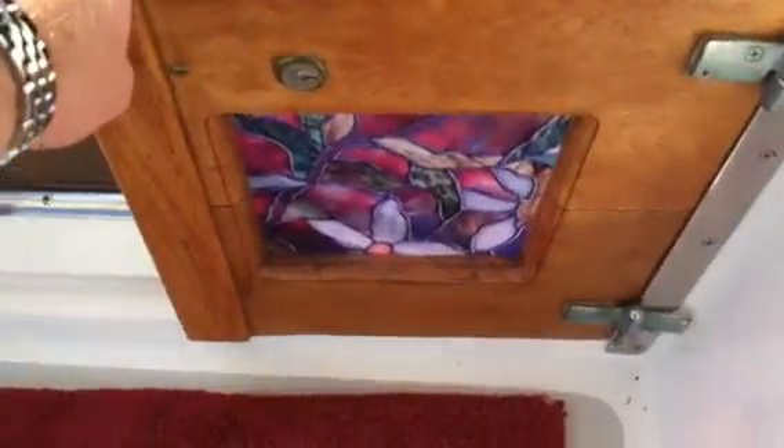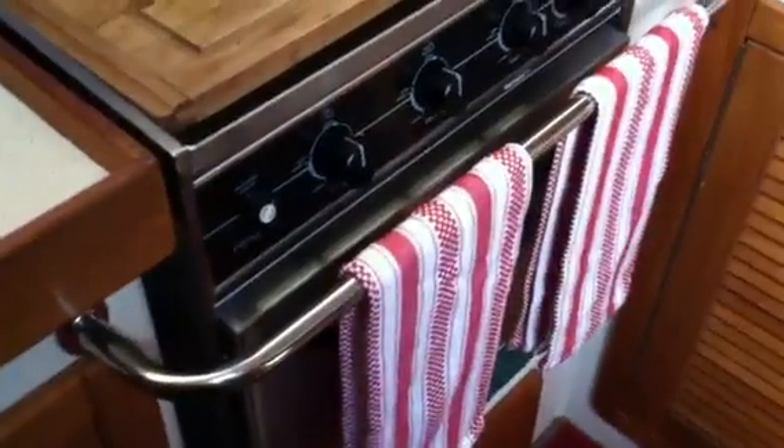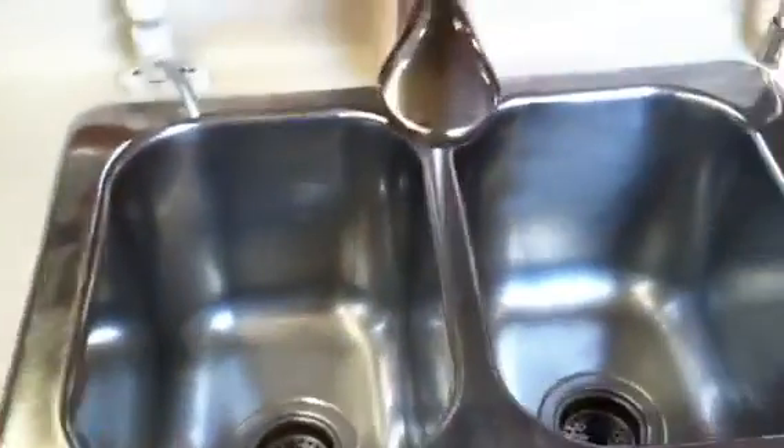Really nice teak doors coming down below. We have the galley off to port, with a front loading refrigerator along with a top loading freezer. Really nice cabinet doors. We have lighting and opening hatches throughout the salon. It has a three burner stove and oven. Just forward of this is additional stowage, and these are really nice Corian countertops with a dual stainless steel sink and an upgraded faucet. It has a cutting board, and just below this is a built-in trash can, which is really nice.